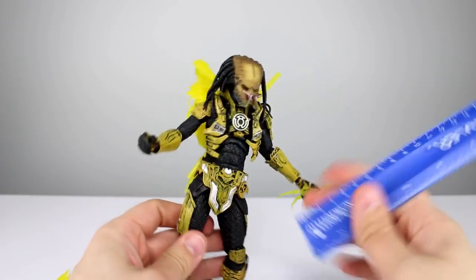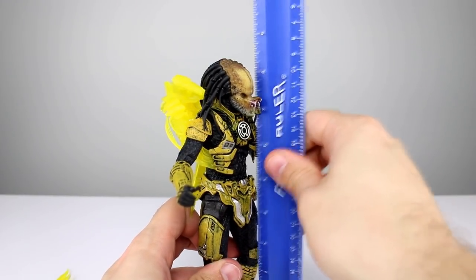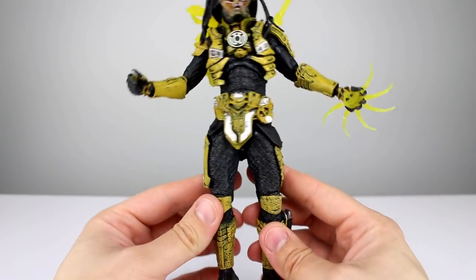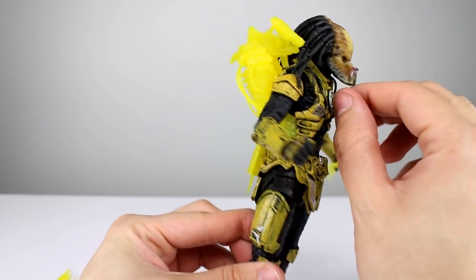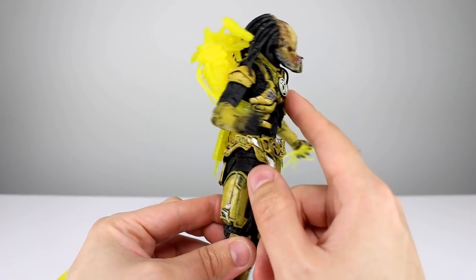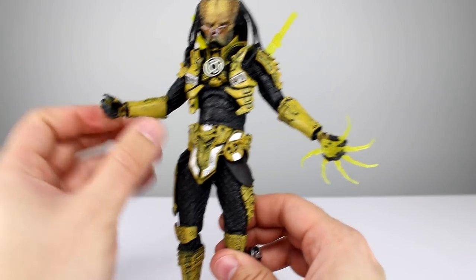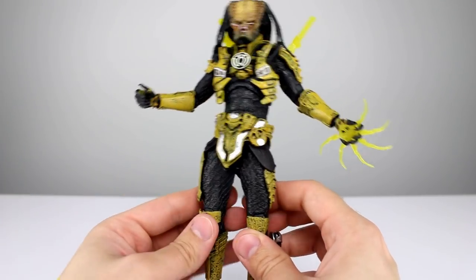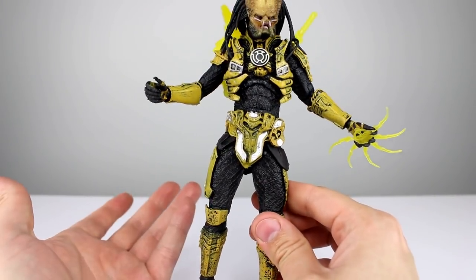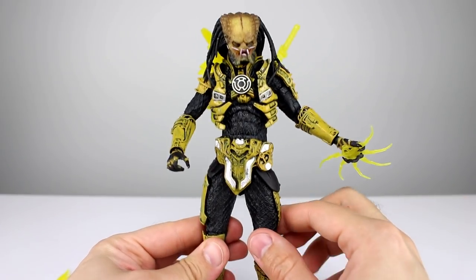This Predator is about 21 centimeters, which makes it about eight and a half inches — it's a big boy. The main body parts are all reused; we've seen everything here before except for this harness, where they added the lantern logo. As usual the Predator is largely just another NECA Predator, but I don't mind that. This harness — whether it's new or not — looks great. They did a really good job with the yellow and black griminess, which is a hard thing to pull off.